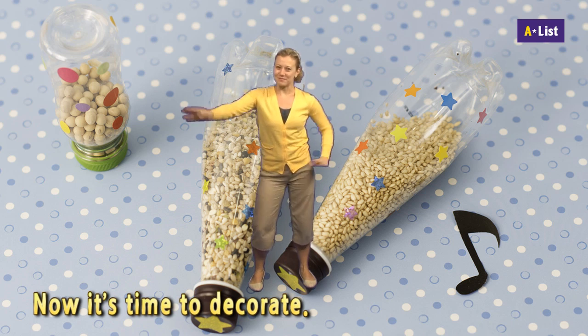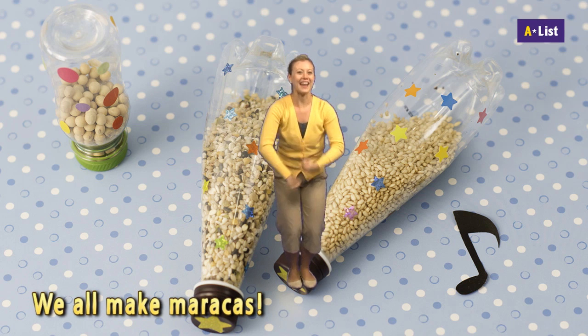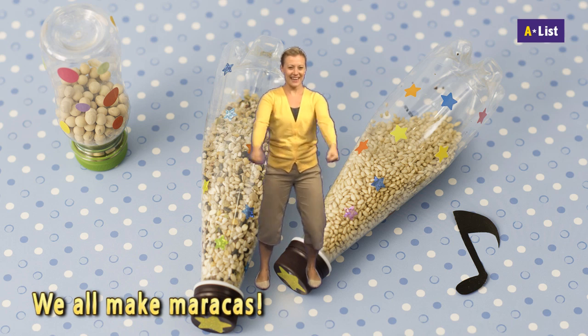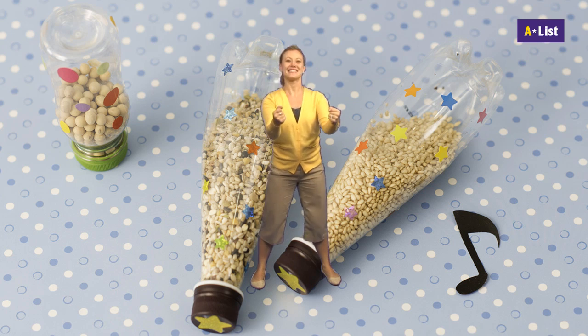Now it's time to decorate. We all make maracas! G-g-g-g! Maracas!